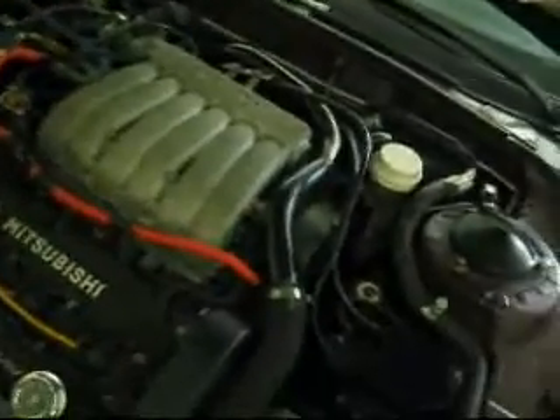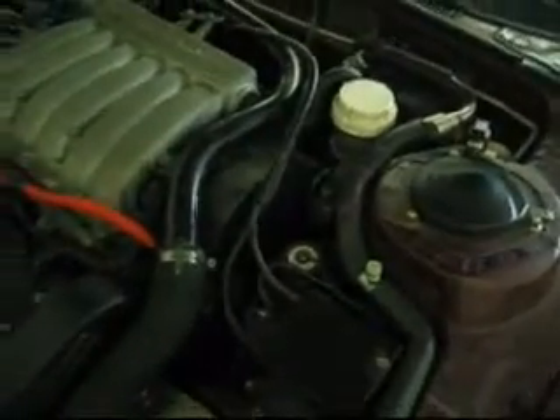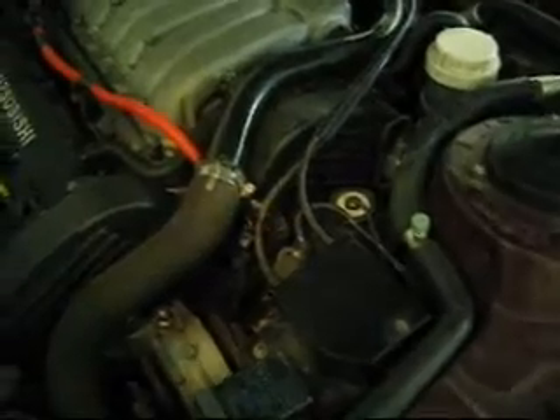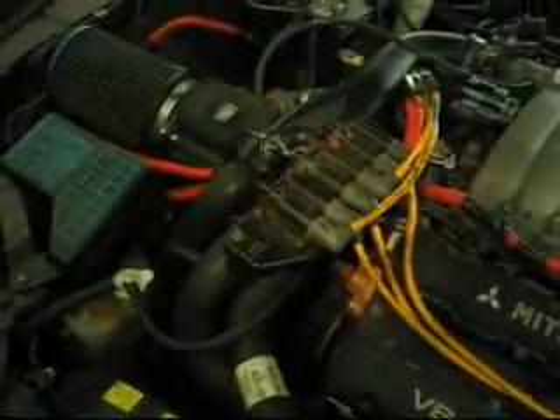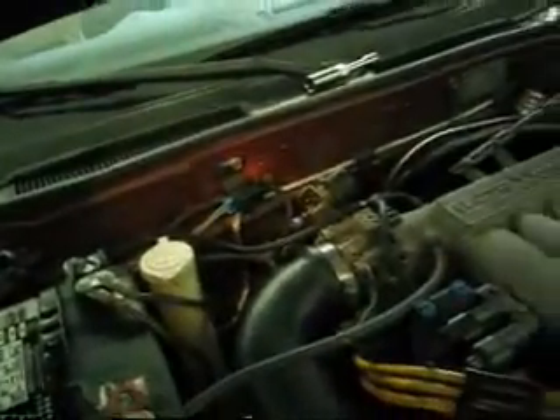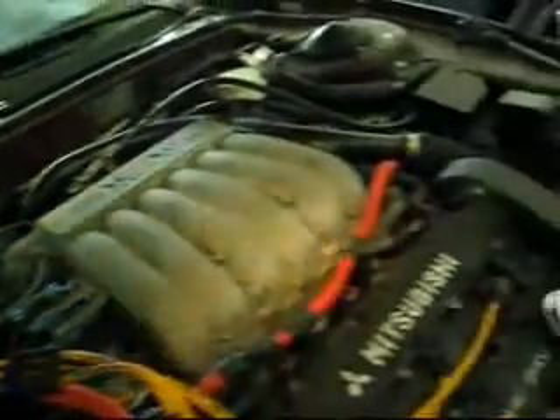Mitsubishi 3000GT VR4, running on the Mega Squirt 2 Extra. You can see the stock cam and crank sensors, stock coil pack, no power transistor unit, blow off valve, boost control, fuel injectors.